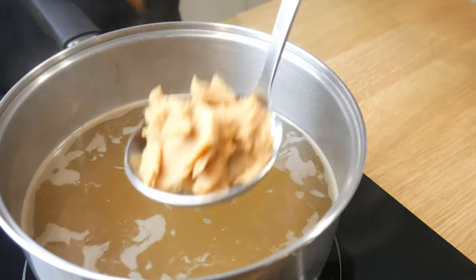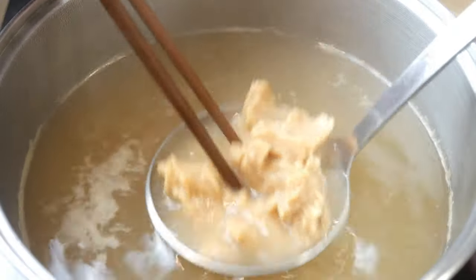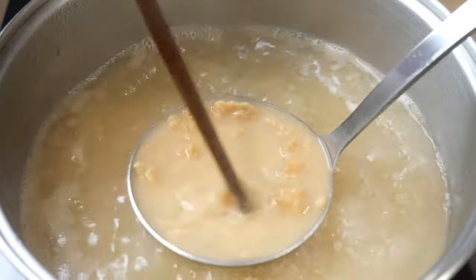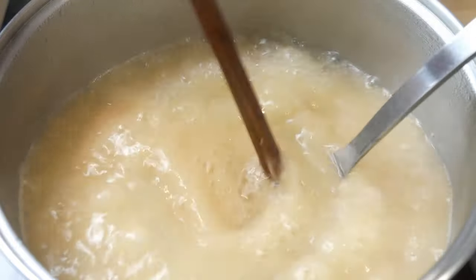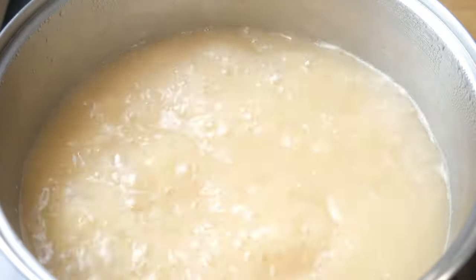Now, into our dashi, we're going to add in some miso. The reason why I'm adding in the miso like this is because I don't want whole chunks of miso in my miso soup. If I simply drop the miso into the dashi, it won't dissolve properly, which is why it's very important to use this technique.